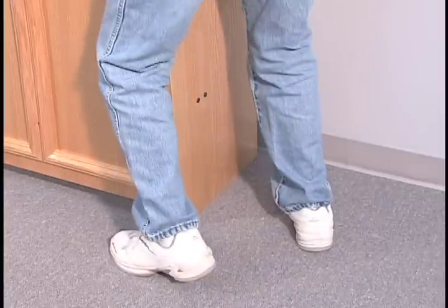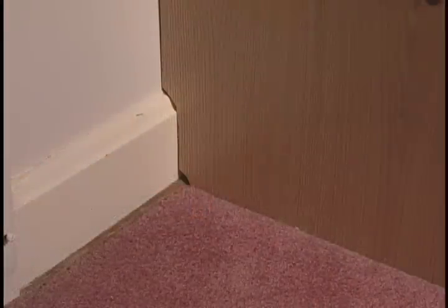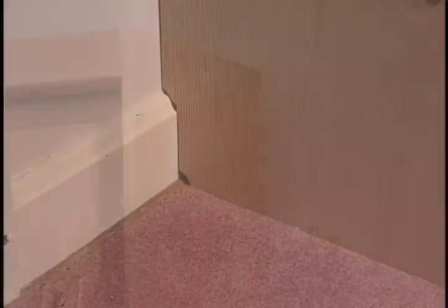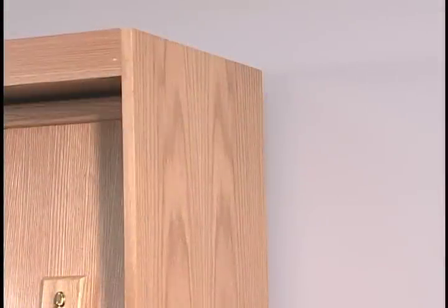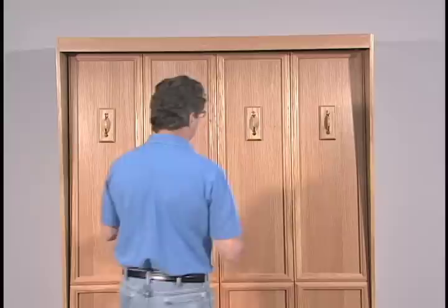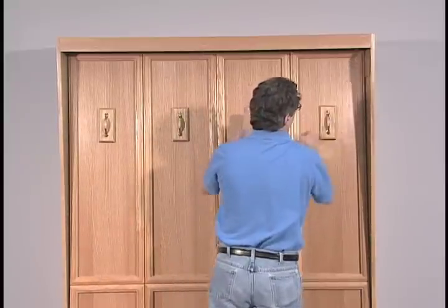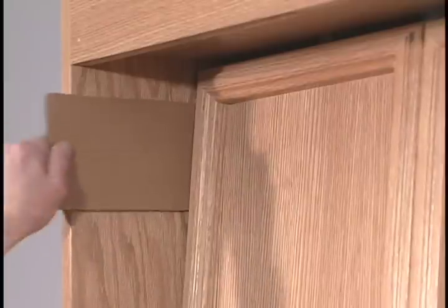If the wall does not have base molding, push the bed cabinet against the wall. If the wall has base molding, make a cut at the bottom rear of the cabinet verticals to accommodate the molding and push the bed cabinet until the backs of the verticals and the headboard are flush against the wall. Check to make sure the top and bottom of the bed cabinet are firmly against the wall. Insert a piece of cardboard in the gap between the face panel and each vertical.